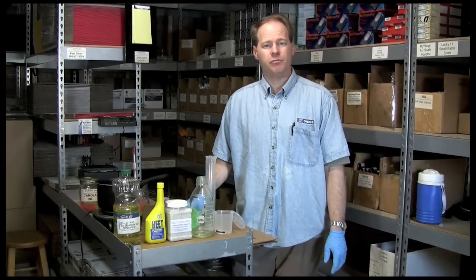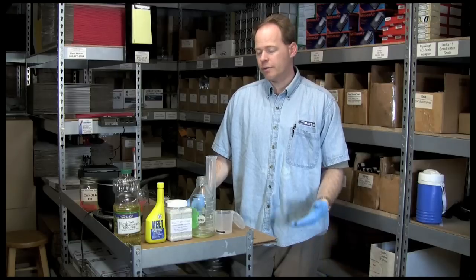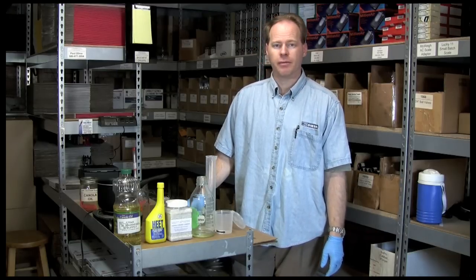Hi, my name is Graydon Blair from Utah Biodiesel Supply, and today we're going to make a batch of biodiesel from canola oil. It's one of my favorites to make it from because of the gel point properties.